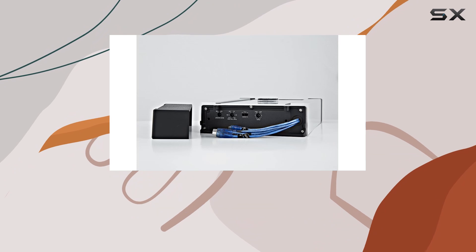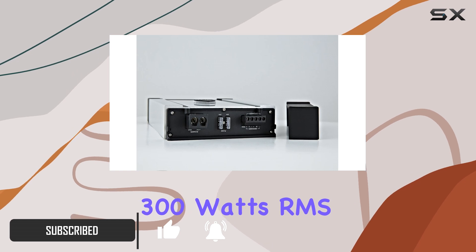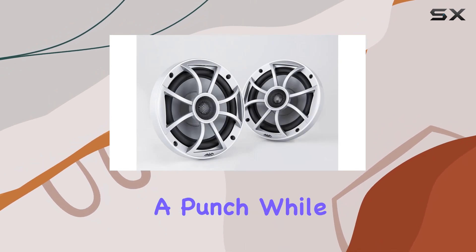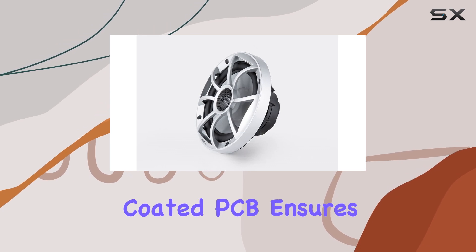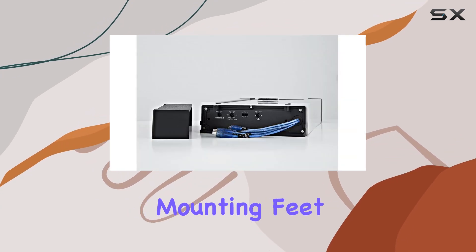Let's start with the HT2 amplifier, boasting 165 watts RMS x2 at 4 ohms, 300 watts RMS x2 at 2 ohms, and 575 watts RMS x1 at 4 ohms bridged. This amp packs a punch while maintaining thermal overload and short protection. The conformal coated PCB ensures waterproofing standards, perfect for marine environments. Plus, the snap-on mounting feet provide raised mounting, enhancing cooling and reducing shock to the amplifier.